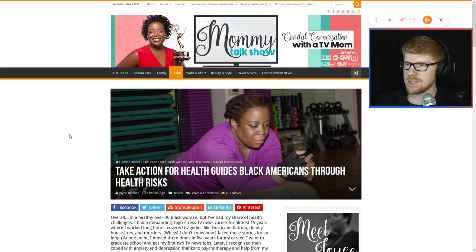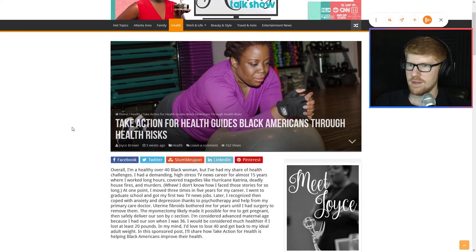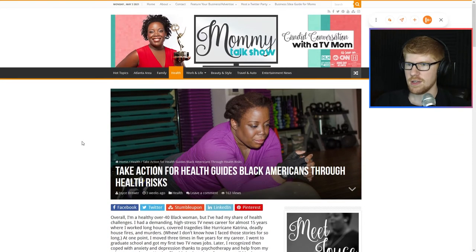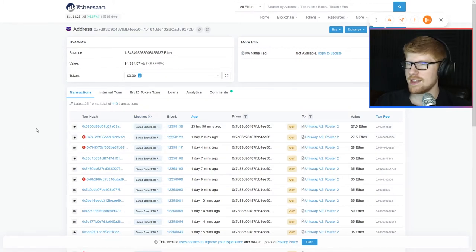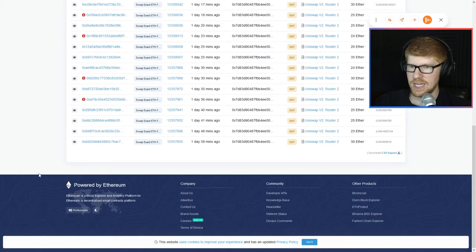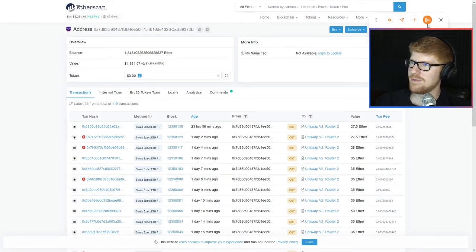Take action for health guides black Americans through health risks. Not sure about this headline — oh, maybe it's 'Take Action for Health guides black Americans through health risks.' That's good. Good job. Take action for health. I'm not sure what we're doing here — I don't know what this is. This might be like a stock thing or like a blockchain thing. It's a block explorer and analytics platform for Ethereum, a decentralized smart contracts platform. I'm worried I'm going to get arrested for some of this.